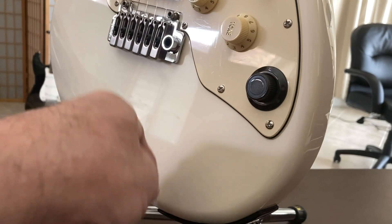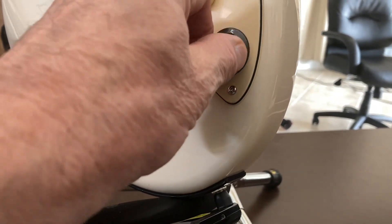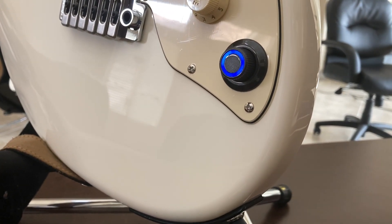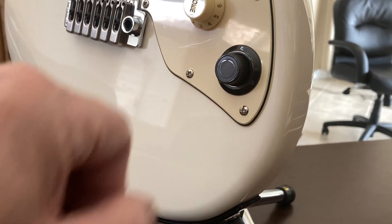To turn it on from the factory — whatever battery charge it has — you turn it clockwise and hold it. And to turn it off, you just turn it counterclockwise.